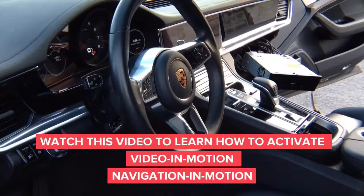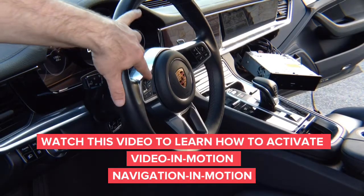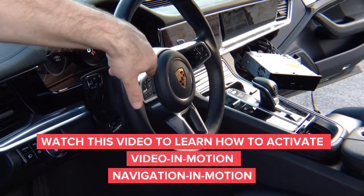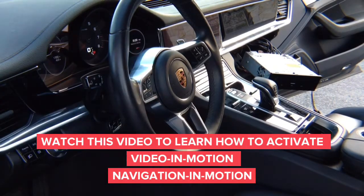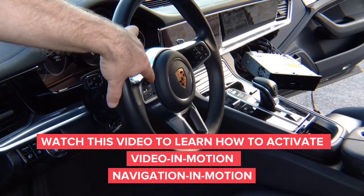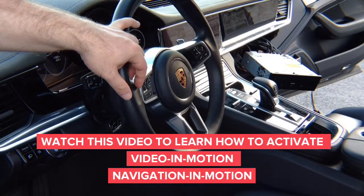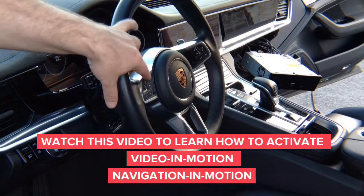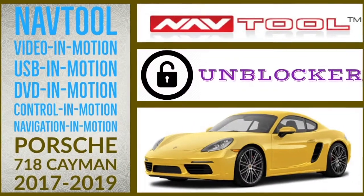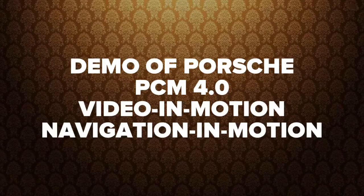Demo on the steering wheel: you have the mute button right here. This is your mute button — it mutes the radio. Whenever you want to use navigation while driving or use DVD in drive, press and hold this button for four seconds — one, two, three, four — and release. It's going to enable video in motion and navigation entry in motion. To disable: one, two, three, four.